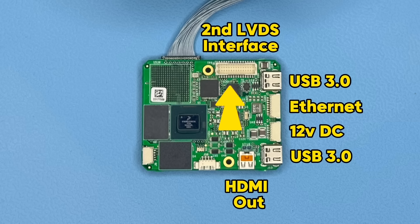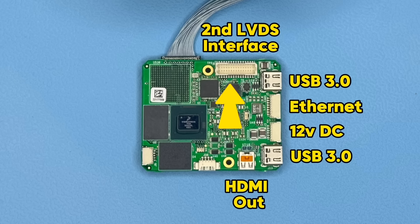On the top of the board we have a second LVDS input. This can be used for a 10M night vision camera, or it can actually be configured to be MIPI or various other forms of interface.